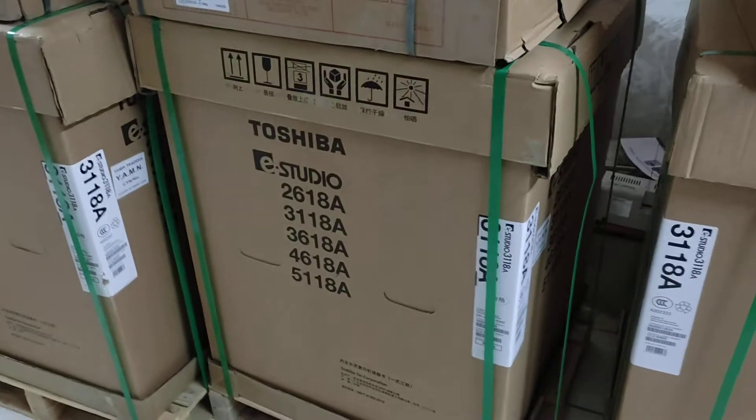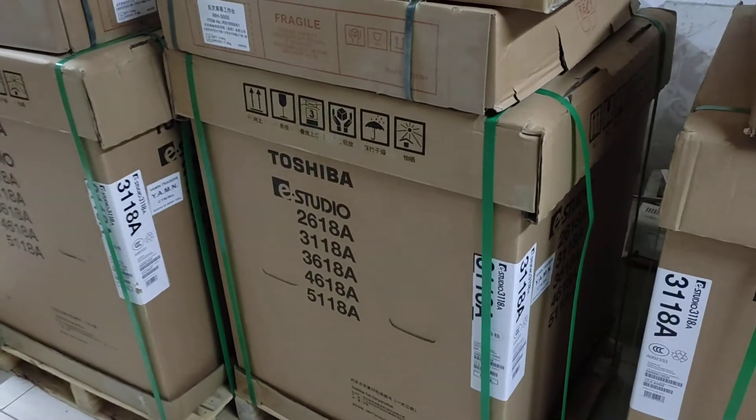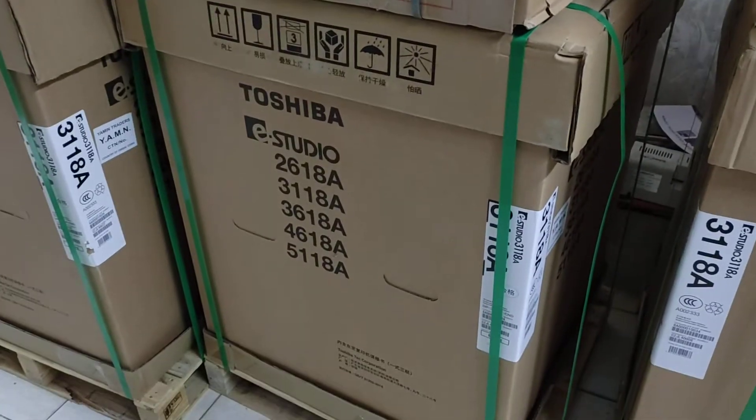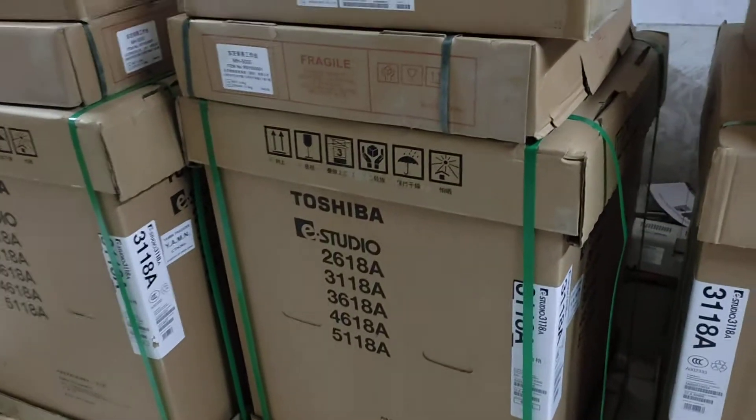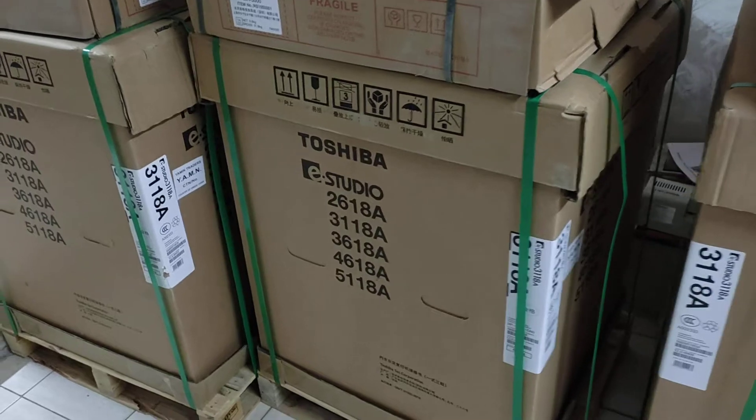Assalamualaikum. This is the new Universal Office Equipment. As you can see, this is a 1380 machine.